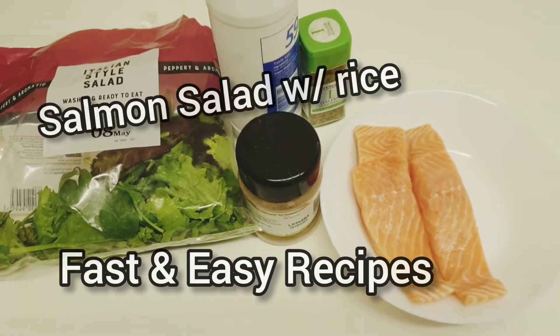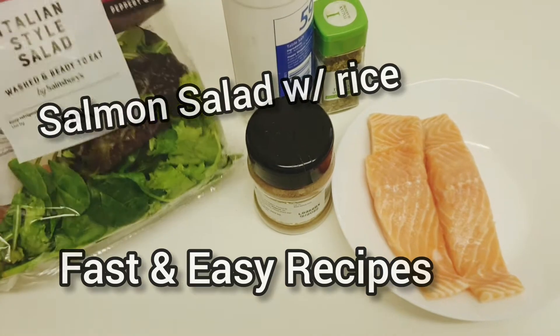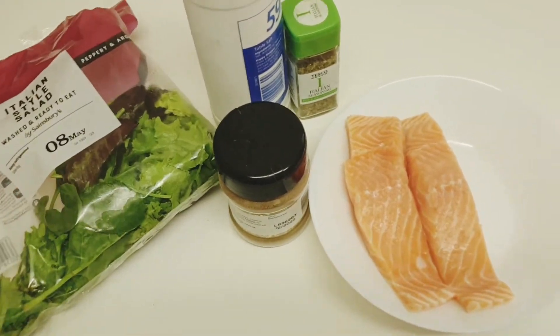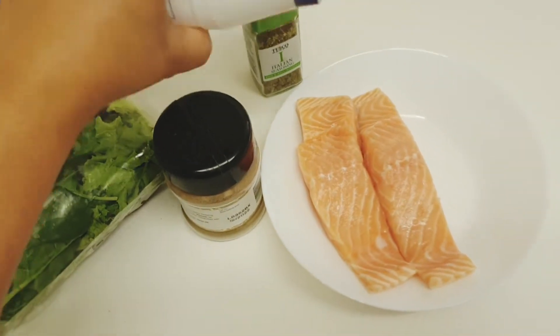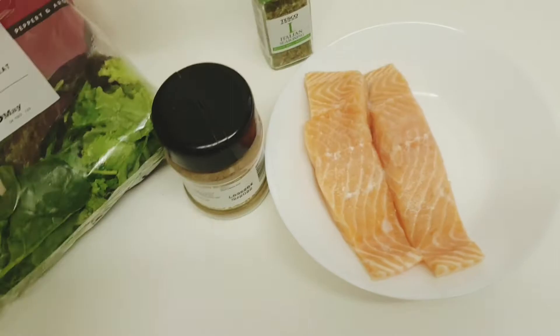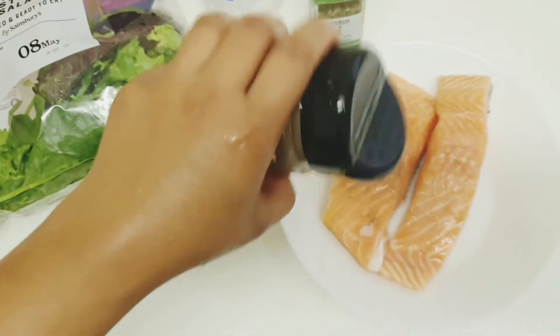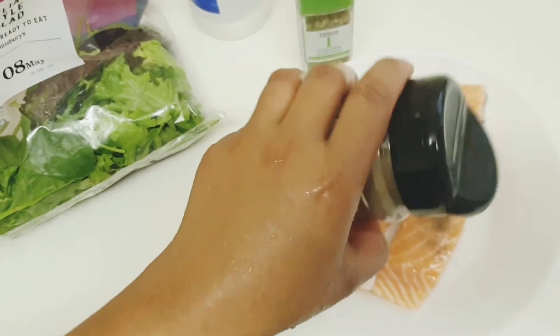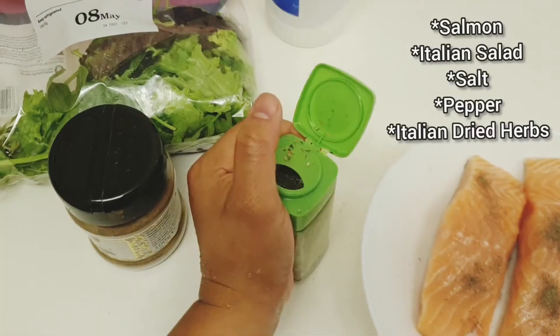So today we're gonna make a salmon salad, salmon in vegetable salad. Our main ingredient is salmon, and then we put salt and black pepper and onion.